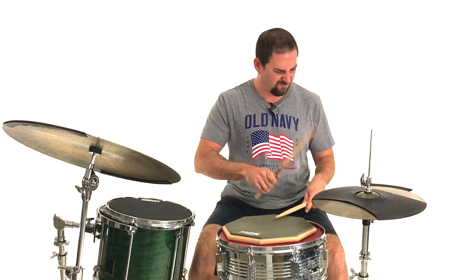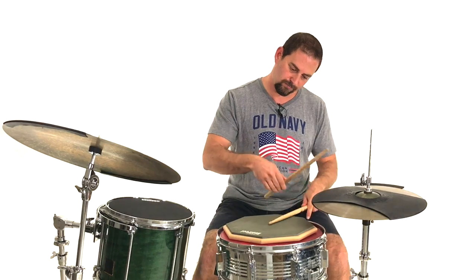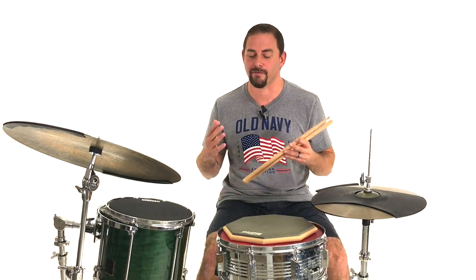So when you have to employ fast sixteenth notes with one hand, what's the best way to do it? Do I just muscle them out? Do I use Moeller? Or maybe the push-pull technique? Well, in this video we're going to explore some of the different techniques that are available to you in a musical or practical situation when you're playing a groove. That's what's coming up next, so stay tuned.